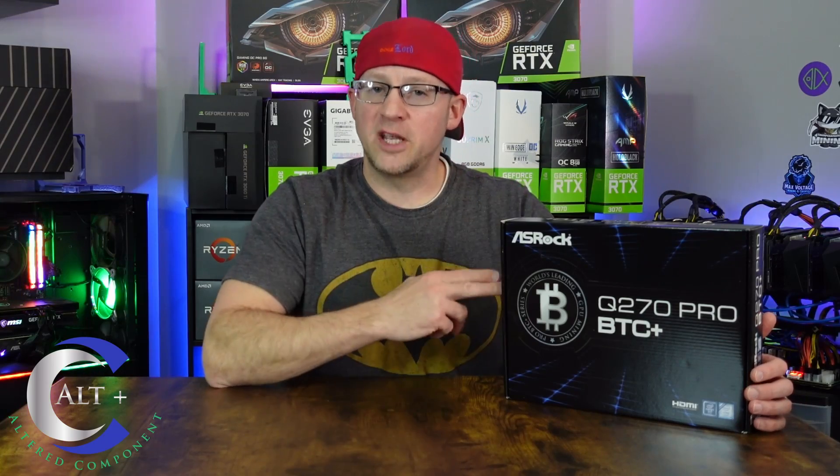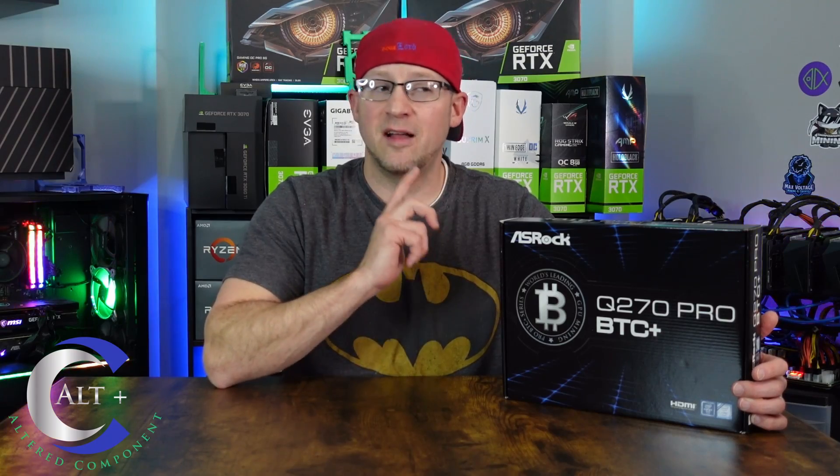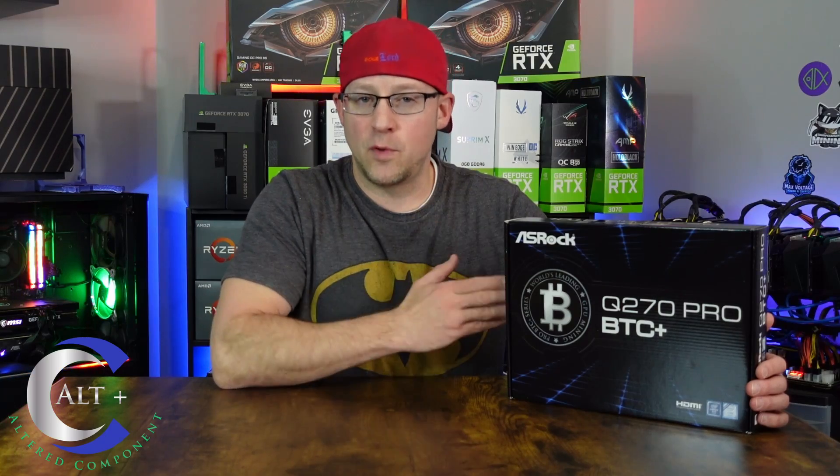Where did I pick this thing up? I picked it up from a company called MemorySea. They have MemorySea.com and they also sell on Newegg and eBay. It seems that this company has a bit of a monopoly on selling these — I'm not sure if they're an affiliate of ASRock or just a secondary seller that bought up a ton of stock, marked them up, and is selling them. They cost around $270 to $280 USD. Mine came through Newegg, but again, from the seller MemorySea.